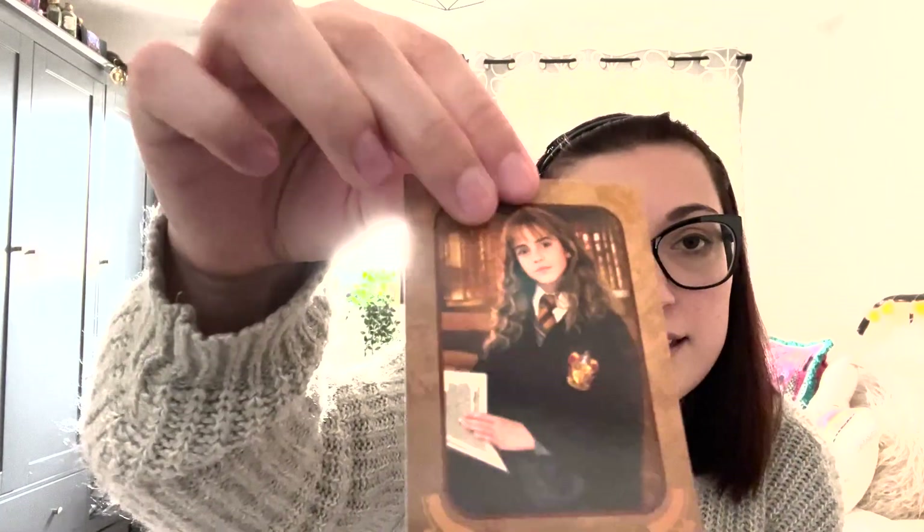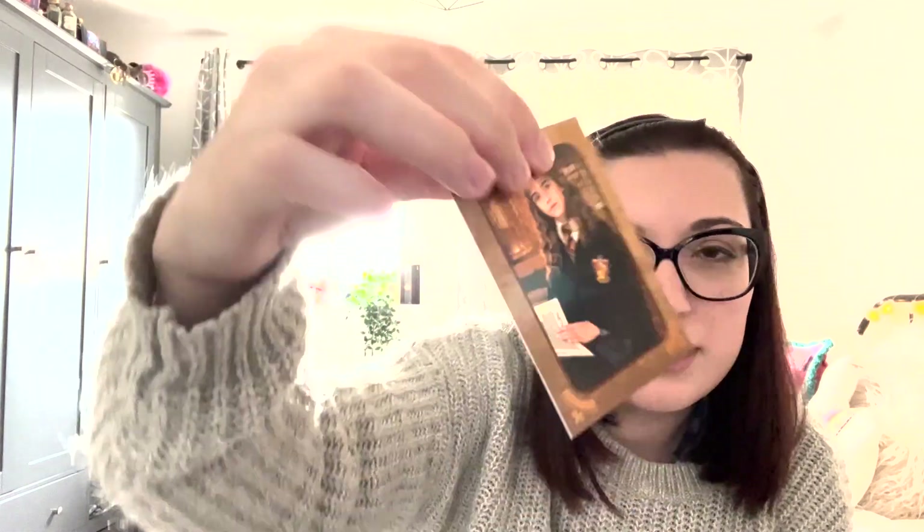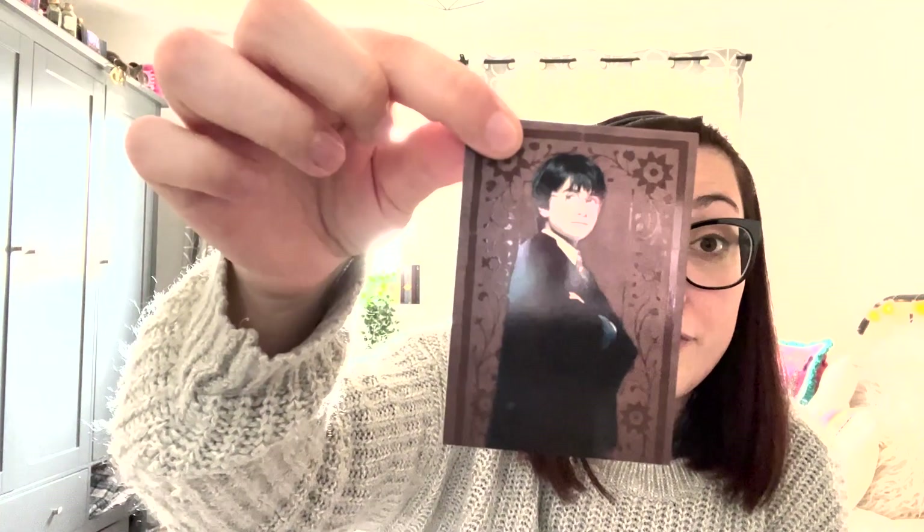We have Snape — nice, another character card. Neville — I like that one a lot, it's quite cool. And then we have Hermione again. So maybe all the old ones from the first couple of films have frames and the later ones don't — maybe they were like later add-ons. We've got Harry again, so that's the first repeat. Actually, they're different Harrys. Never mind.